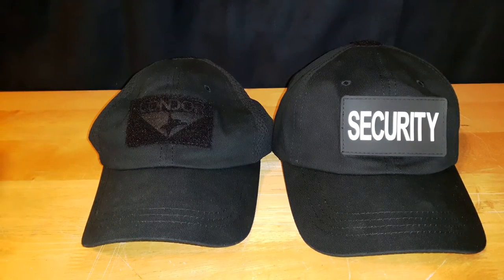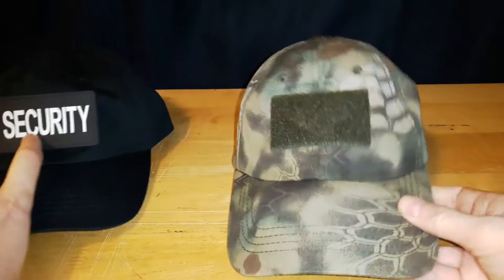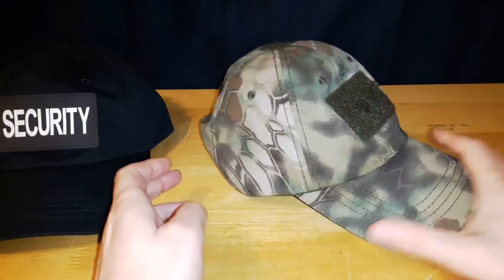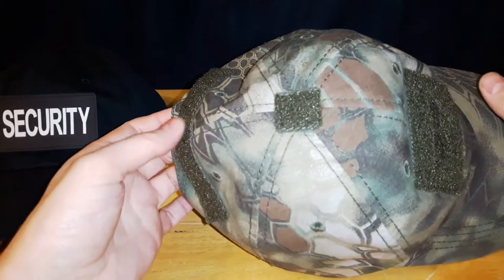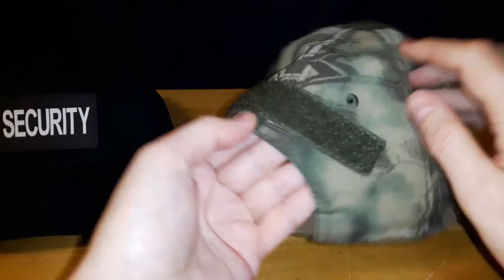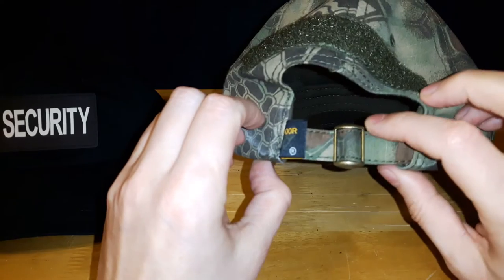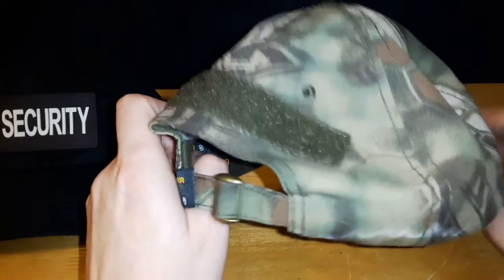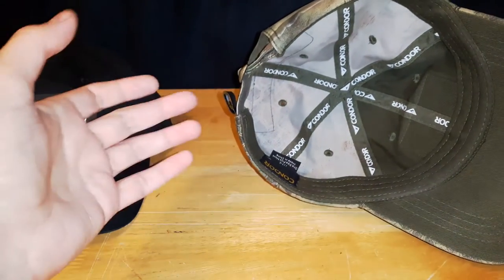A friend down the hallway from me, at one point, gave me another Condor hat. While I have these both in black, they also come in different patterns. Here's an example of the Cryptic Mandrake version. Same thing — Velcro on the front, IR tab on the top, and your name tag can go on the back. This one came with the buckle and is part of the TC line. They do make the mesh version of this. I know they also have the flex cap version.